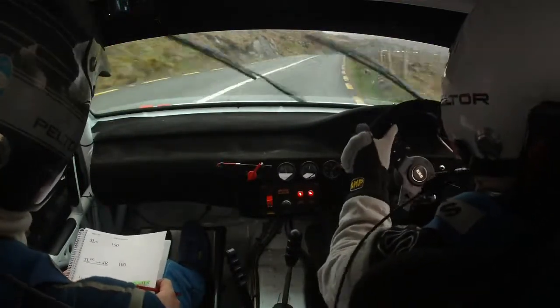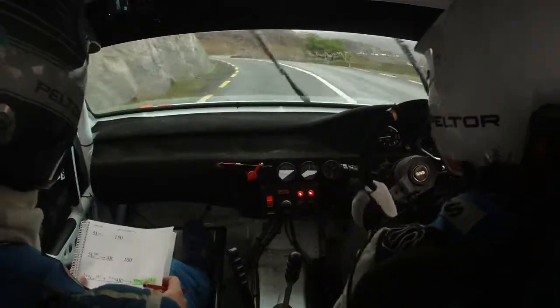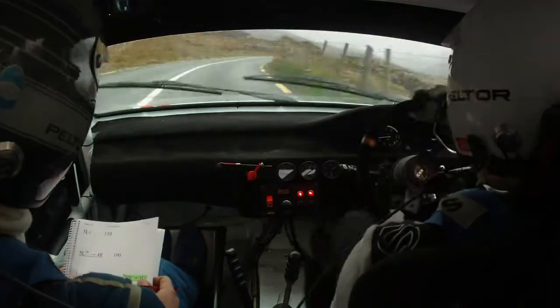Don't cut this 5 and 4 right, 100 after. Long 5 left over Creston, very long 4 right tightens. 5 left over Creston, 4 right tightens. Slow Creston, 3 left, long 4 here now, tightens and then slow Creston, 3 left, 4 left.